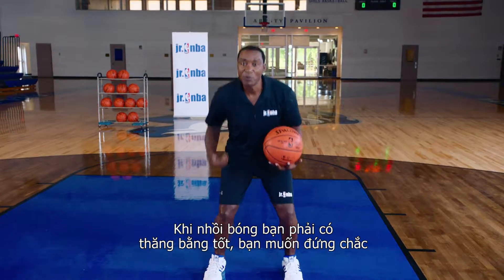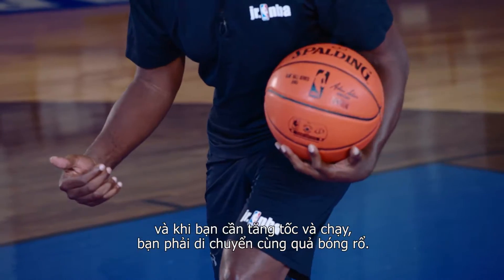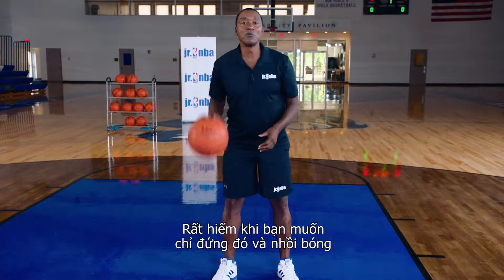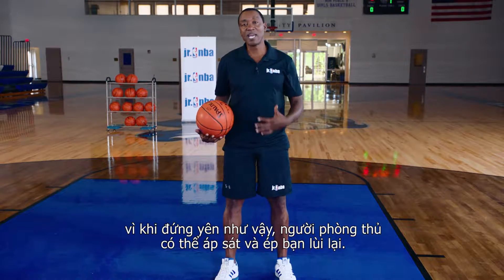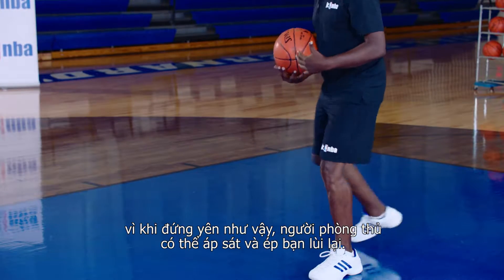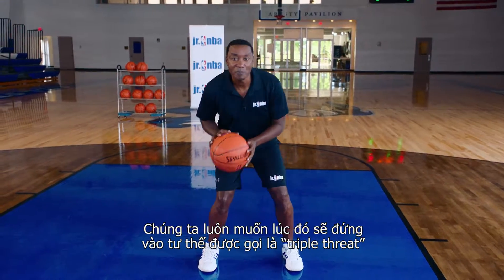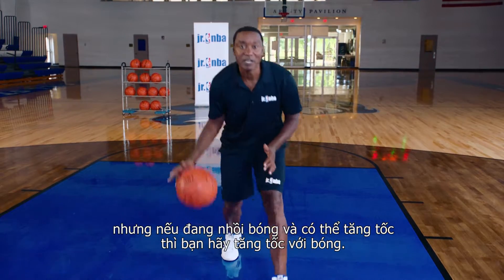So when you're bouncing a basketball, you want good balance. You want to stay tight. And if you need to take off and run, you can move with the basketball. Very rarely do you want to stand straight up bouncing a basketball, because when you're standing straight up, that defender can get into you and force you to go backwards. So you always want to be in what we call a triple threat position where you're bouncing a basketball, and if you need to take off, you can take off.